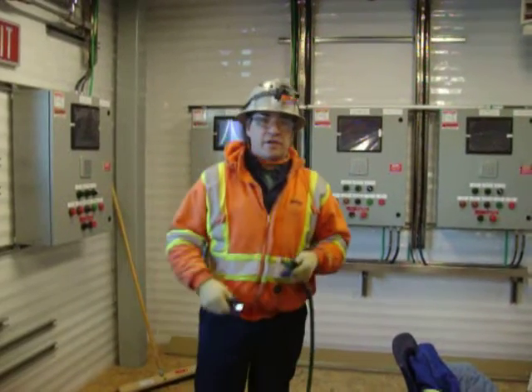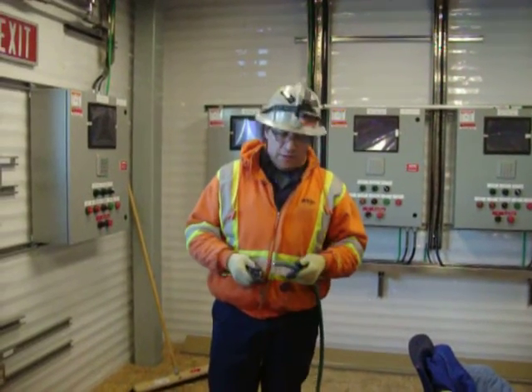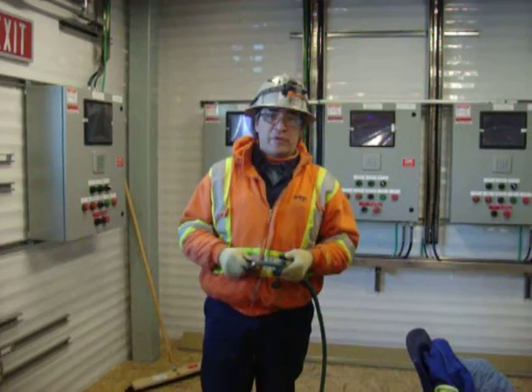Hi, it's Brett Mercer again, and I'd like to demonstrate to you how to strip a ground cable, prepping it for C-tapping.